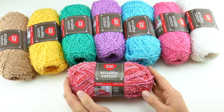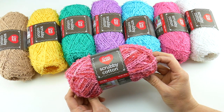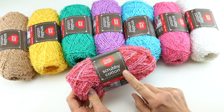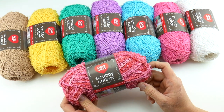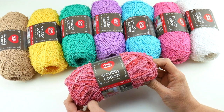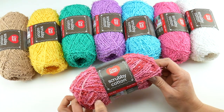Hi everyone, it's Jennifer from Fiber Flux. In this Yarn 101, we're going to be taking a closer look at Scrubby Cotton from Red Heart Yarns. This is the newest member of the Scrubby family. I have a Yarn 101 on the regular Scrubby yarn and also the Scrubby Sparkle yarn, as well as some free patterns for those yarns as well.